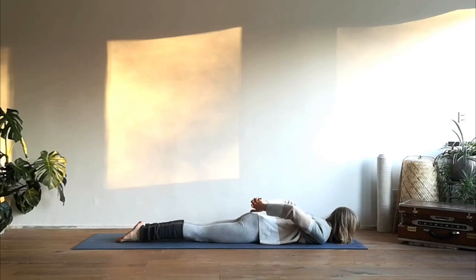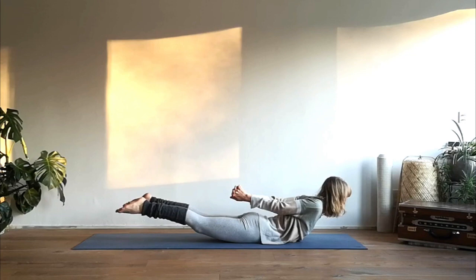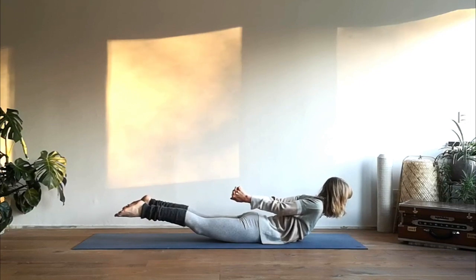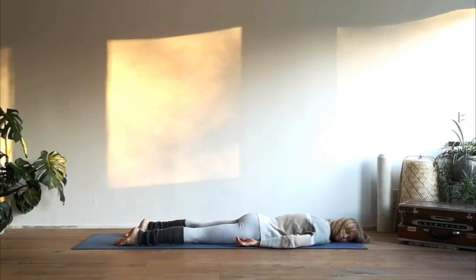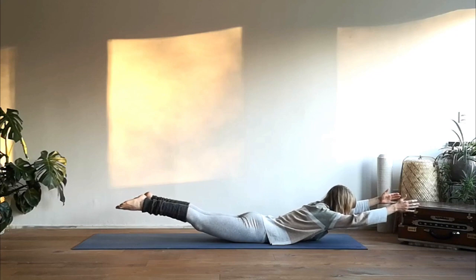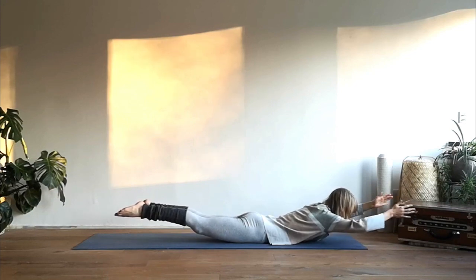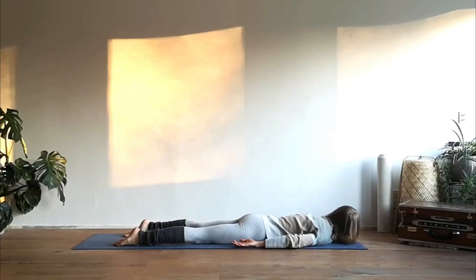Activate your legs, interlace your fingers behind your back, reach your knuckles towards your heels. Inhale come up with your upper body and lift up your legs. Feel the activation of the back side of your body, take deep breaths. Exhale release, lie onto your left cheek and let your whole body relax. Come back to the center, activate your legs. This time reach your arms forward, lift up your upper body, lift up your legs, take deep breaths. Exhale release, lie onto your right cheek and let your whole body relax.